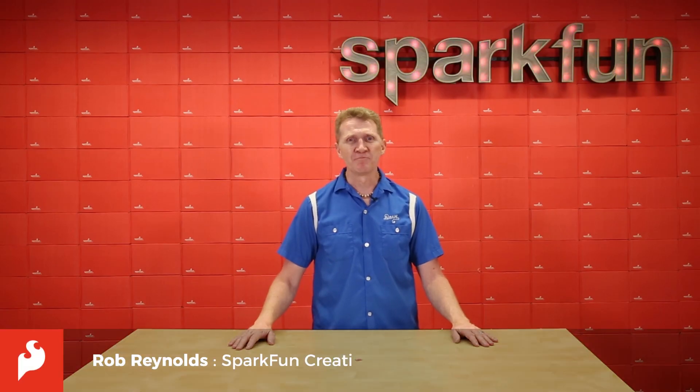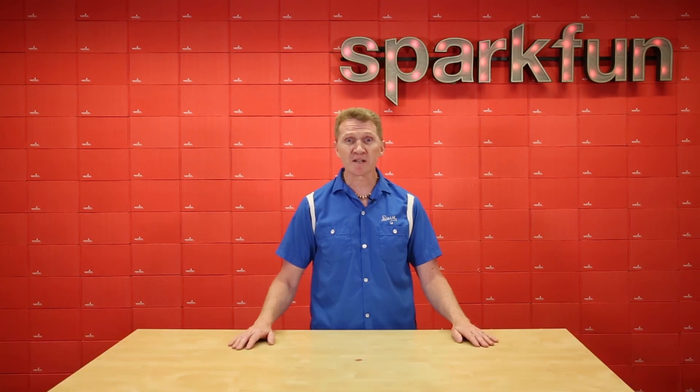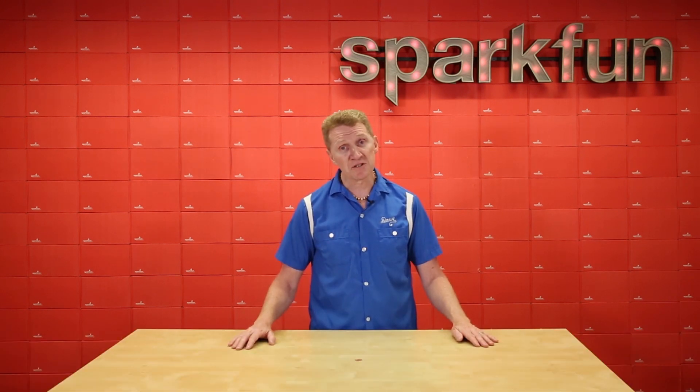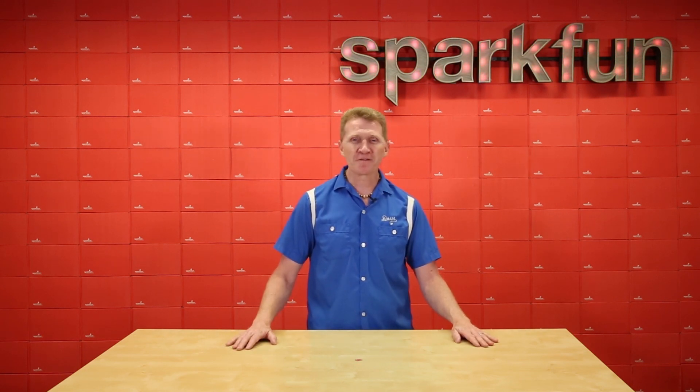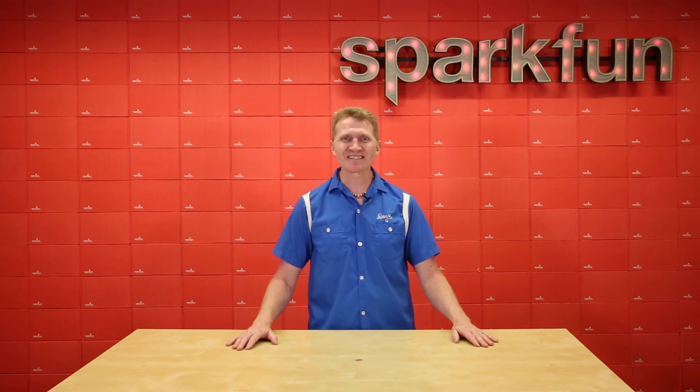Hi there, Spark fans. Rob Reynolds here. If you've ever traveled abroad and found yourself in a place where you don't understand the local language at all, then you can appreciate the need for a good translator. Well, here at SparkFun, we do too. That's why we've come up with the SparkFun Logic Level Translator Breakout.